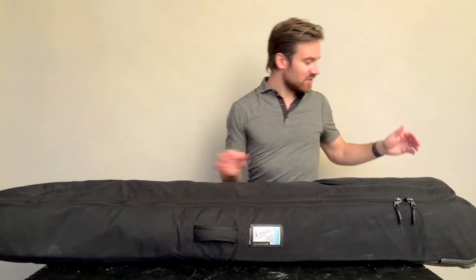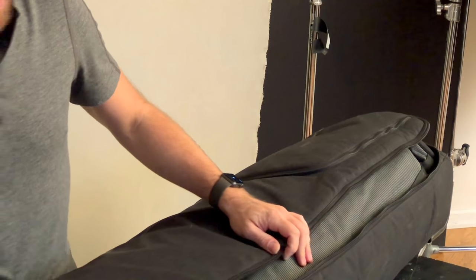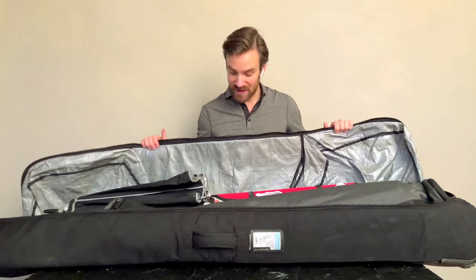If you want an airline to just go along with it, they get confused by things they don't know. So if I take a snowboard bag, I just say it's a snowboard bag.